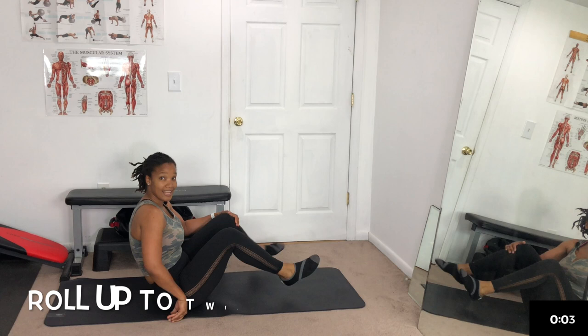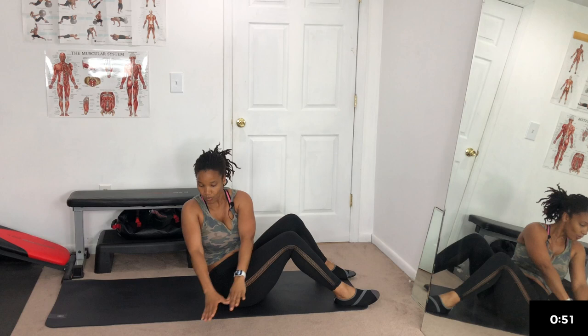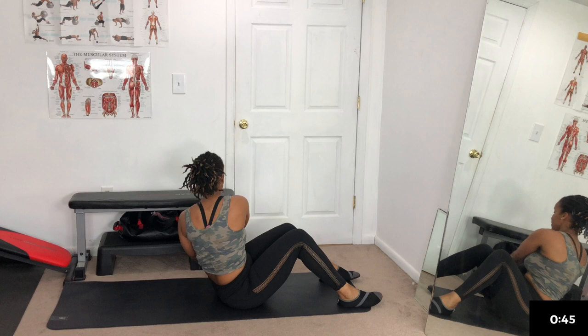Next exercise — roll up to twist. Hands overhead, you're gonna roll all the way up and then twist. You can do this a little faster — side to side, hands outstretched. Twist, twist, twist. Keep it going, come on — we have 30 more seconds. Two moves in one, come on!